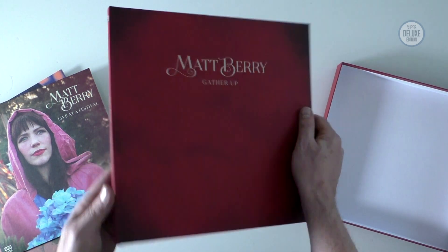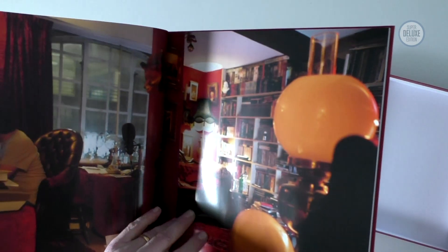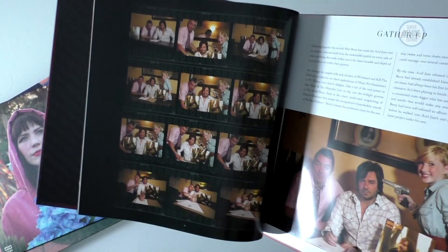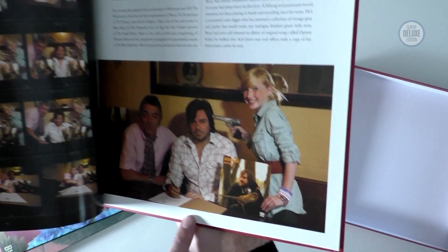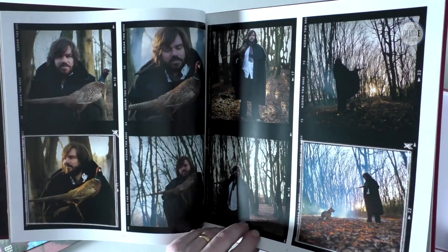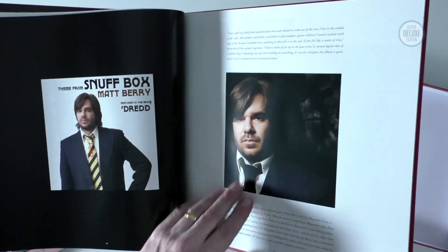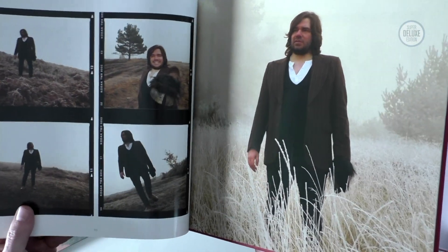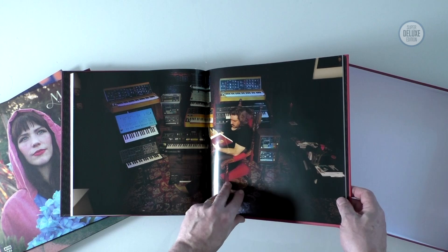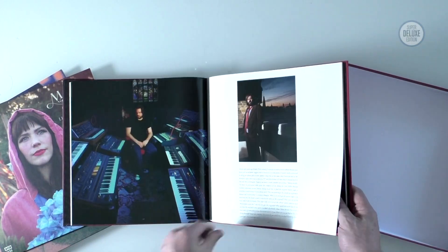Last but not least in this box there is a hardcover book which takes you through the photo archive from Acid Jazz. It's full of things like outtakes for album cover shoots. There's quite a funny series of photos where Matt was signing his original contract. There's also text where Matt talks you through his time with Acid Jazz and the various albums, and there's his amazing studio setup. There's the Kill the Wolf photo shoot too - lots of good stuff in this book.